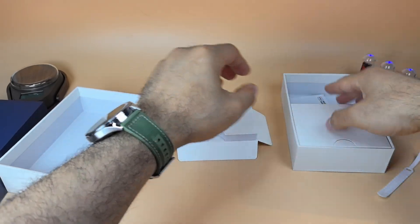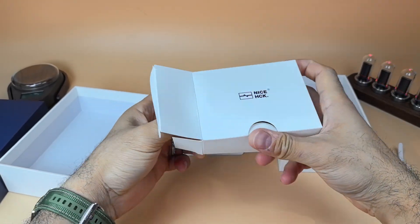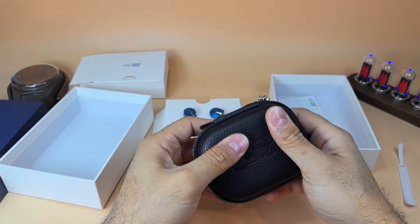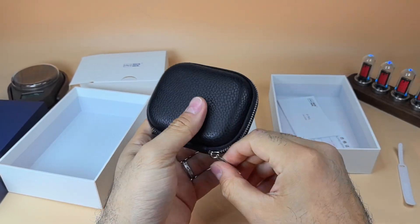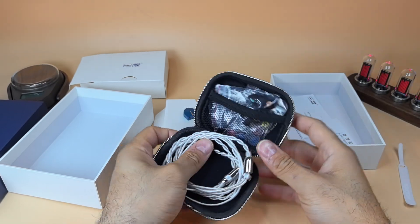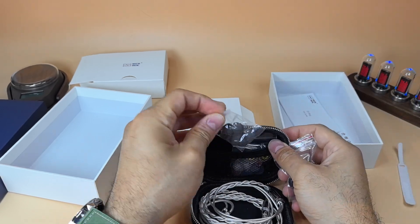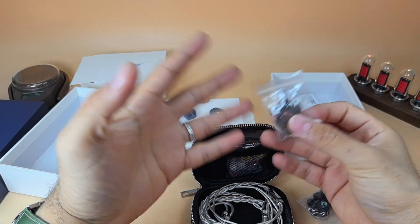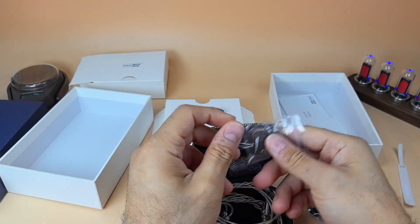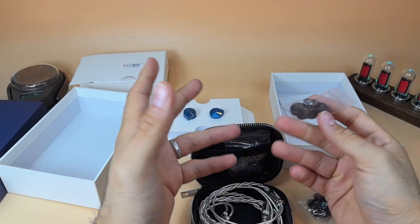Moving on, you find this well-made case — hard on the corners, very well made overall. The zipper is high quality and easy to move, and inside you get a very spacious carrying case. For the ear tips: the first set they include reminds me of the ones moondrop puts in — they're kind of hard, not the best to be honest, but they're okay.